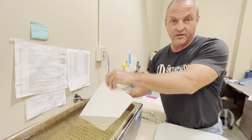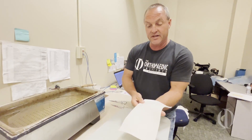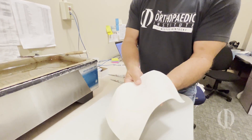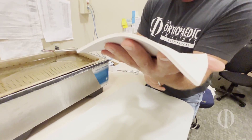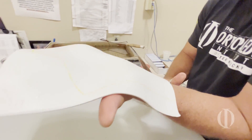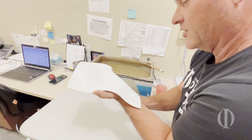My plastic has been in this water — it's about 160 degrees — for two or three minutes, and now you can see how pliable and soft it is. So now I'm going to cut along the lines from my pattern. It's really helpful to have good, sharp scissors.